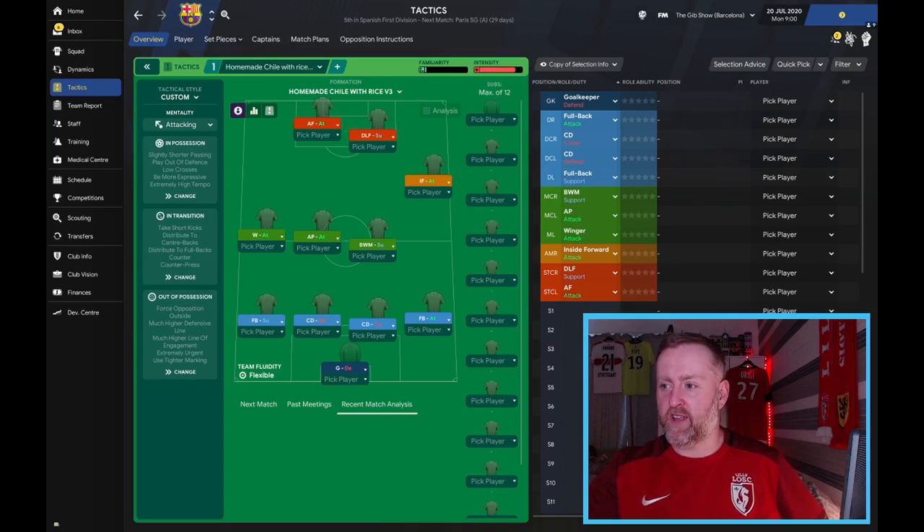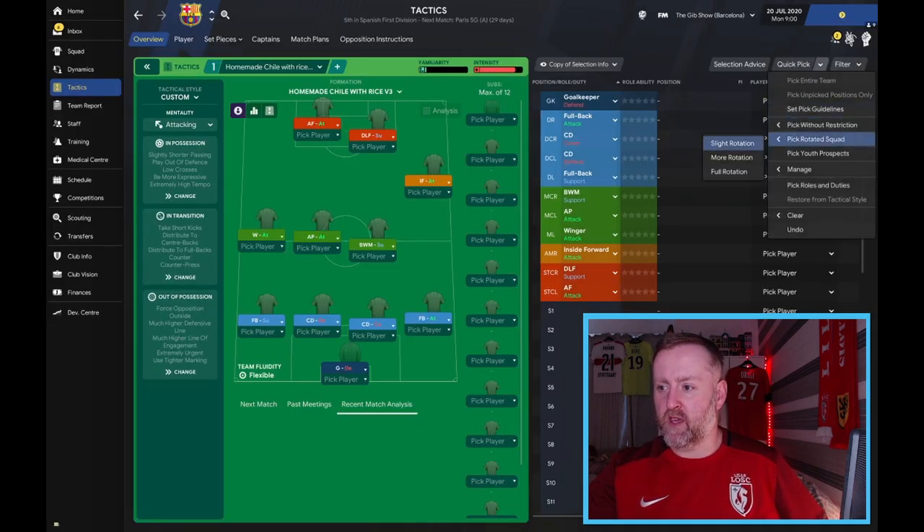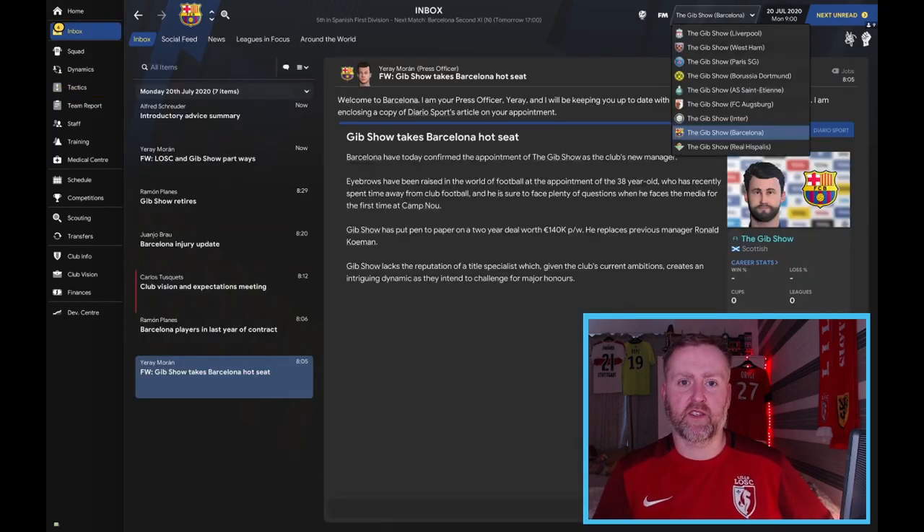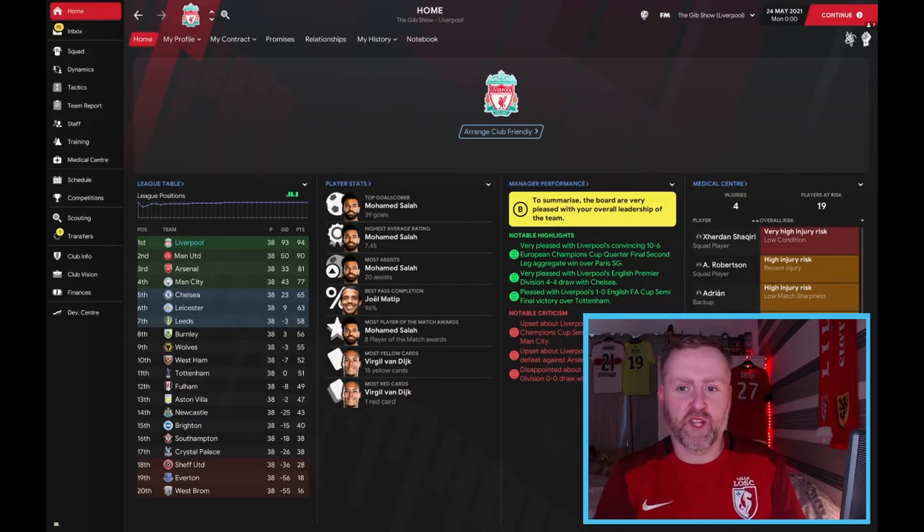So there we have it — this is the 4-4-2, the Homemade Chili with Rice. To give you an idea, this is with Barcelona and their best 11: Griezmann and Messi, Dembele, Coutinho, De Jong, Busquets, Alba, and Roberto. We are testing it with Liverpool, West Ham, and England; Paris Saint-Germain and Saint-Etienne in France; Dortmund and Augsburg in Germany; Inter Milan, Barcelona, and Real Betis. We'll run everyone together and show you the numbers back in a second.